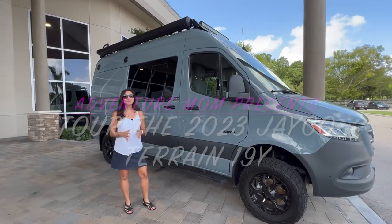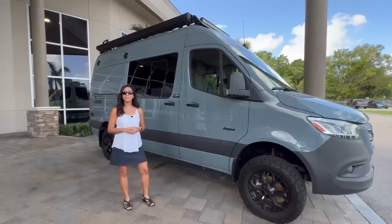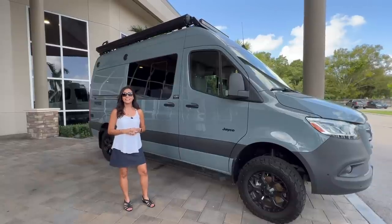Hello everyone and welcome back to my channel. Today I'm going to take you on a tour of the 2023 Jayco Terrain 19Y.